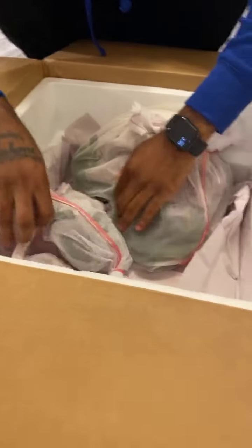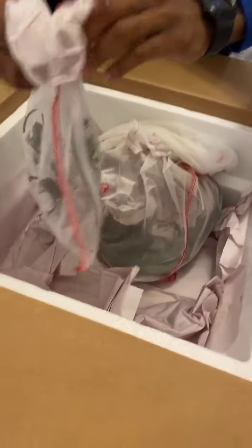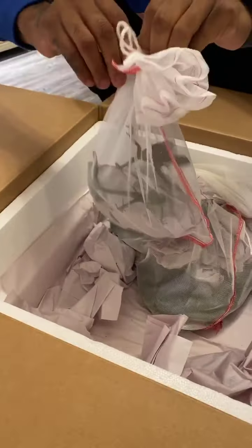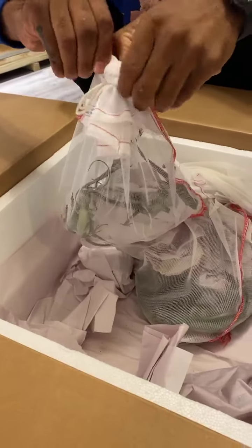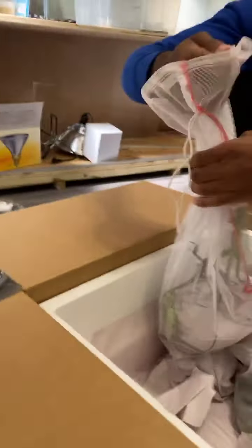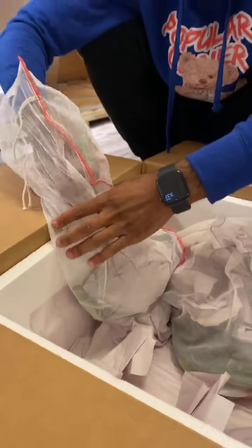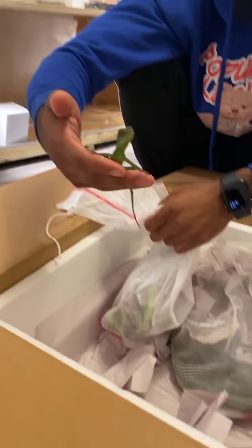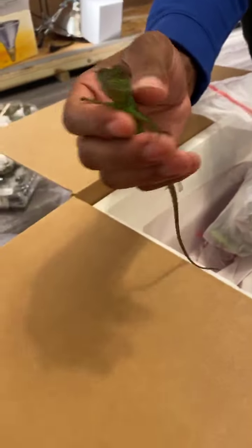Okay, we got some water dragons. Another beautiful lizard — sometimes mistaken for iguanas but they're not iguanas. They kind of look like green iguanas, but they're really not. If you take a good look, you can see the difference.